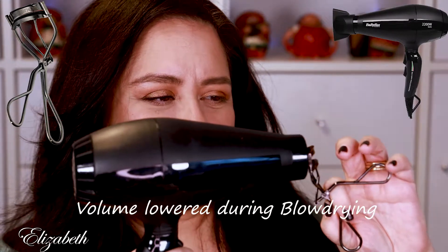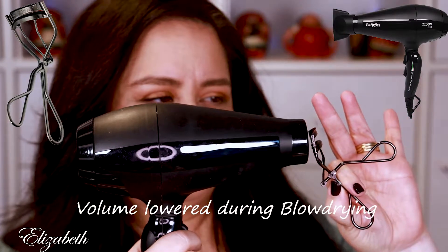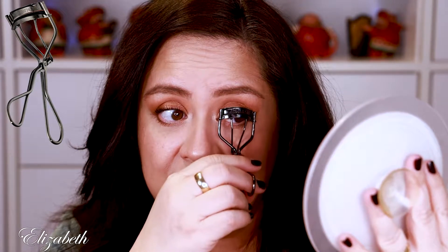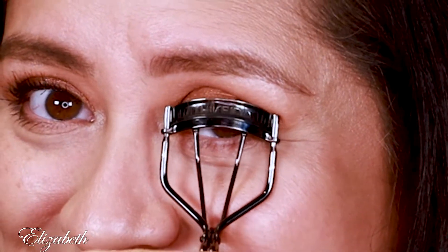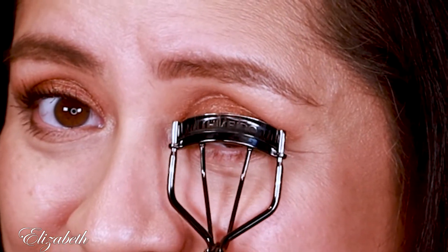I will curl my eyelash by warming it first with my blow dryer and I'll do this for about five seconds. I will keep testing it, just touching until it cools off — it's still a little warm. Once it gets to a level where it's no longer warm or hot and you're able to put it on your eyelash, go all the way down to the base and just pump that eyelash curler for about a count of ten seconds.